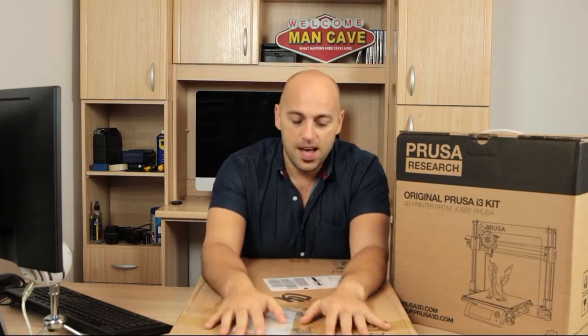These are my first ever 3D printers. I've never used 3D printers before. 3D printers absolutely fascinate me — the creativity, the making things, it's absolutely awesome. So we'll start unboxing one by one and we'll take it from there.